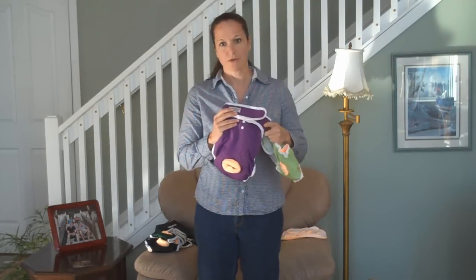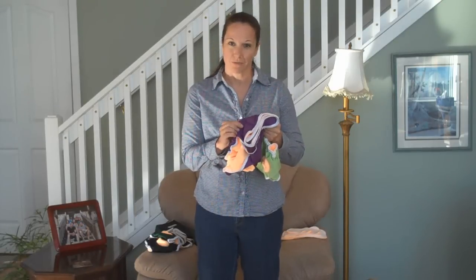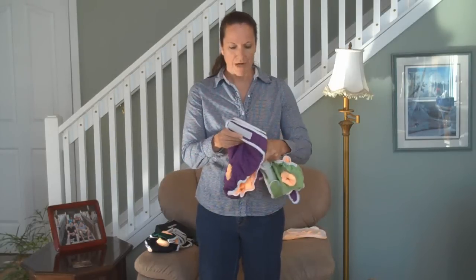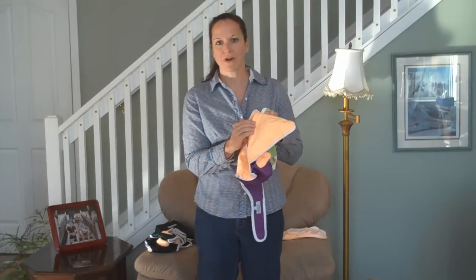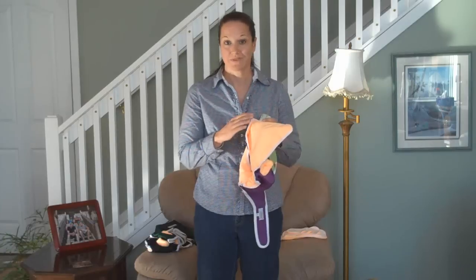Each of these diapers is not only waterproof using an extremely comfortable material, which is so great for your dog, but they also have this wonderful microfiber liner on the inside. Microfiber is extremely absorbent and can hold up to seven times its weight in liquid, which is fantastic.